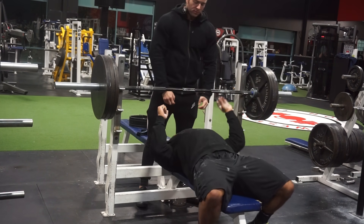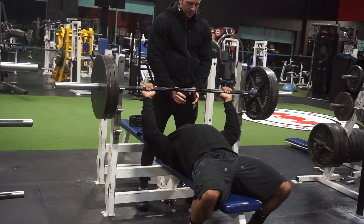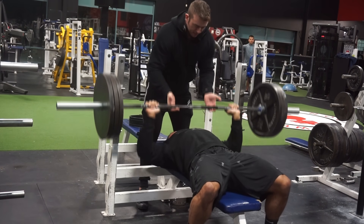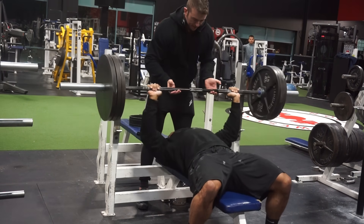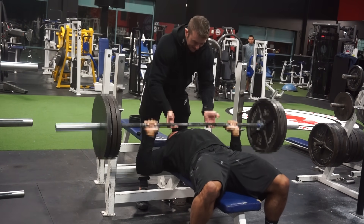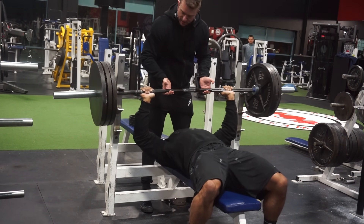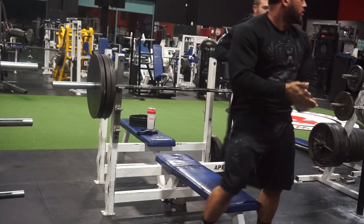We wanted to try it again to see how many he could actually do with me touching it the whole time and giving a decent amount of help. Three, four reps, five, six, seven, eight, nine, ten, eleven, twelve, thirteen, fourteen, fifteen, sixteen, seventeen. I should have yanked it up at the end — that's a bad spot, my bad — but anyways, seventeen reps assisted.